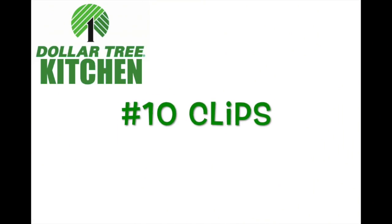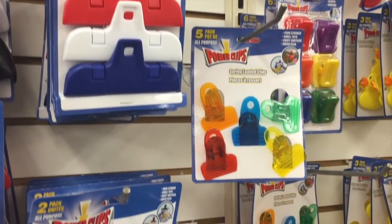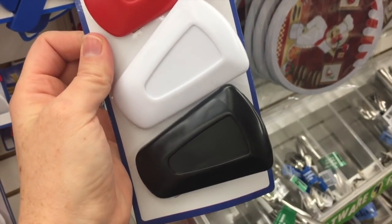Number ten: clips. I put clips on here because I'm slightly obsessed with clips and I bought a lot of these, but my most favorite ones are these ones called the power clips. They were awesome.